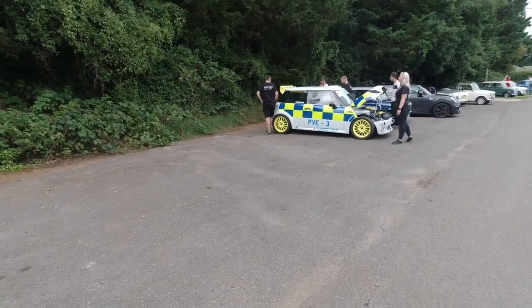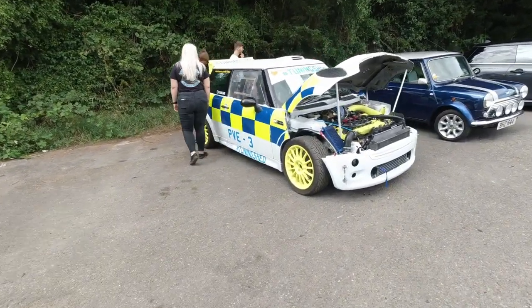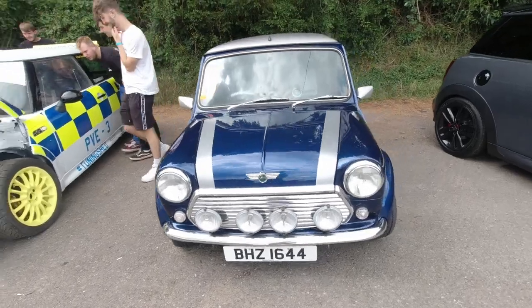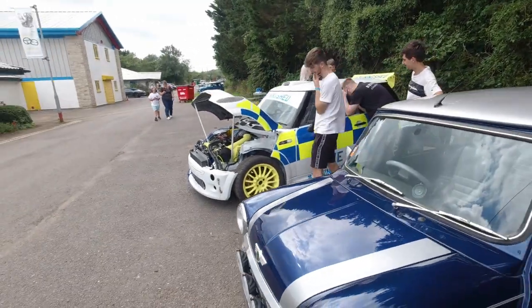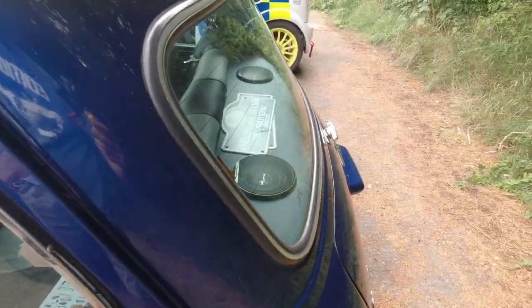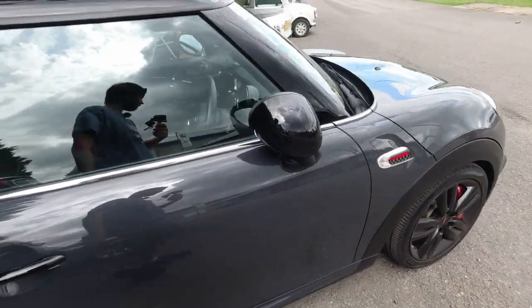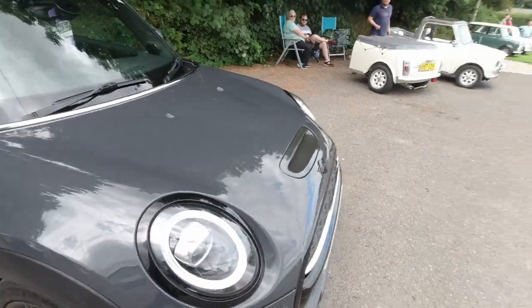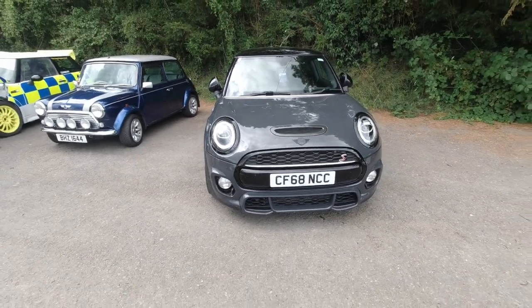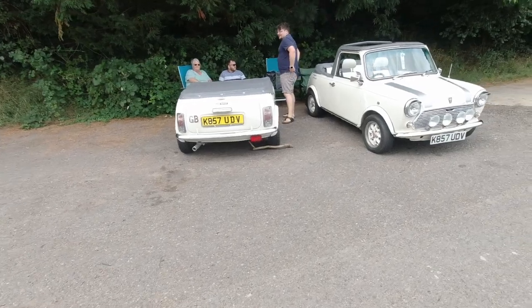Over there, a racing Mini done up in a sort of police-type livery — emergency response vehicle it says. Imagine if the police had one of these, everyone would be stuffed. If not in a straight line, they're still quick through the corners. Silver seats in this one. There's the racing club — these people had a picnic earlier on with our little Mini-based trailer. Very nice.